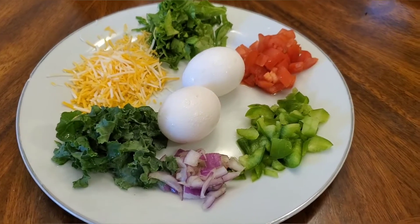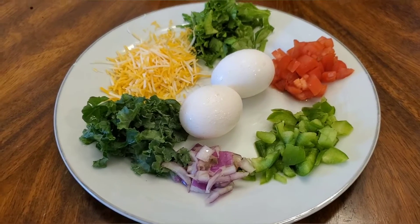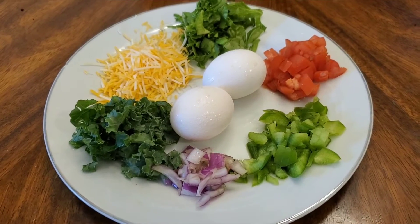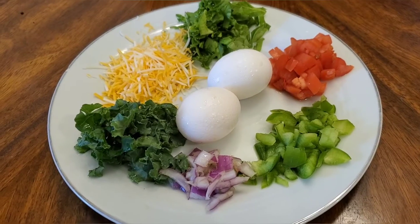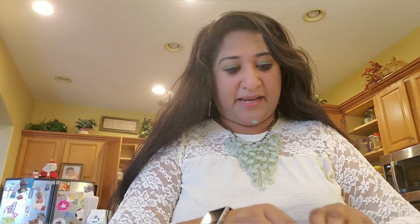You can also use egg white — I think egg white is the more healthy option, but I don't have egg whites at home today. You can also add more vegetables like asparagus, different bell peppers, or broccoli if you like. I took a bowl and I'm cracking two eggs, then whisking them.